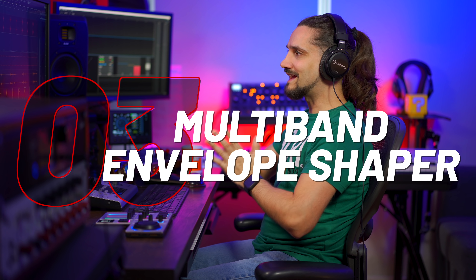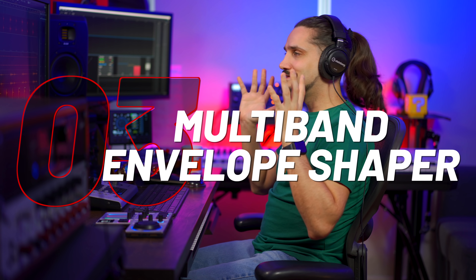Tip number three is using the multi-band envelope shaper. This is one of the miracle plugins in Cubase in my opinion, and it's just the right plugin to use for thin kick drums.